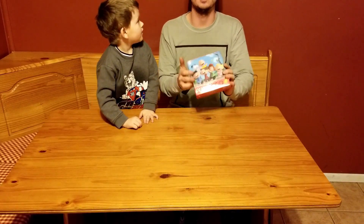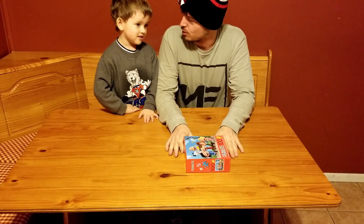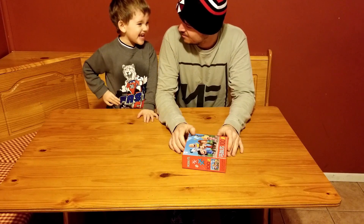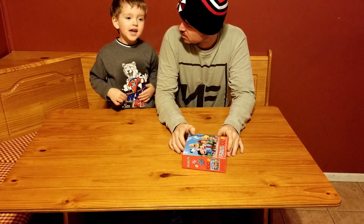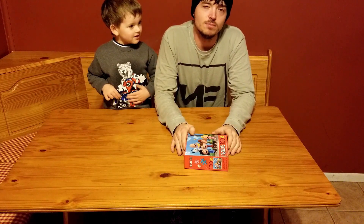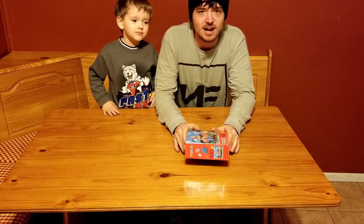Case closed, guys — puzzle time with Zaden! Was that fun? Yeah! Now we're going to go play Hungry Hungry Hippos. We'll see you next time, guys. Bye!